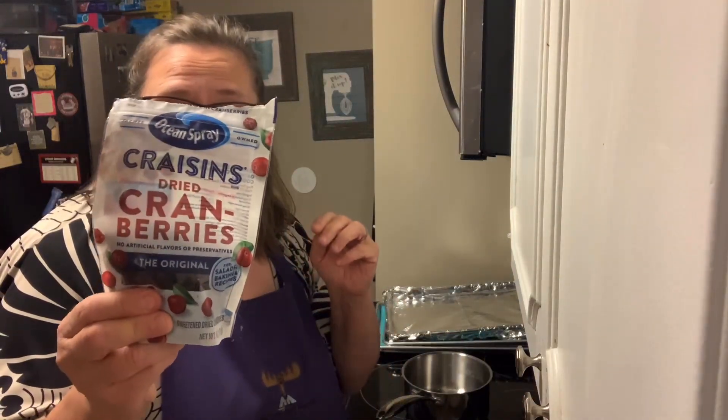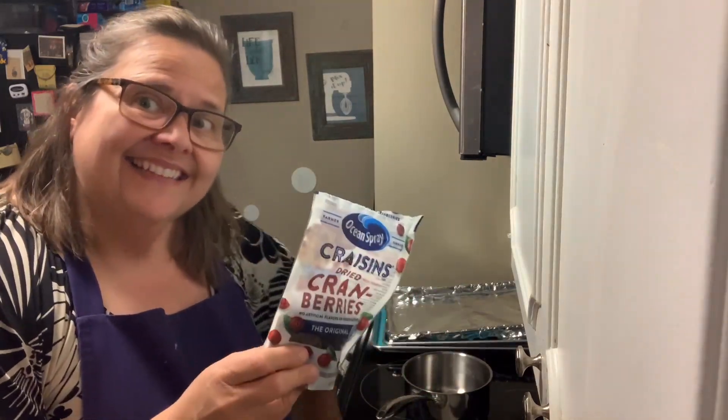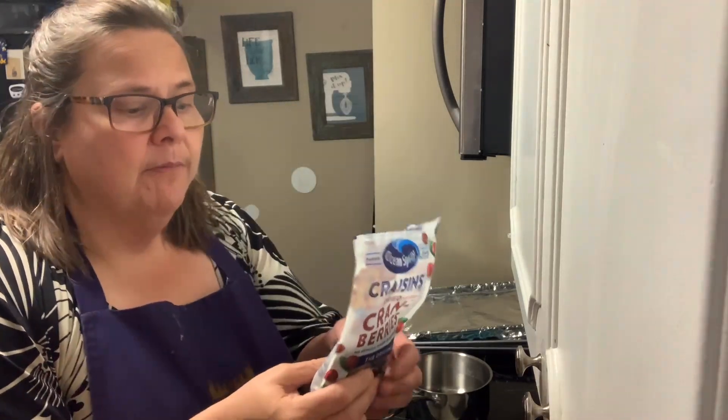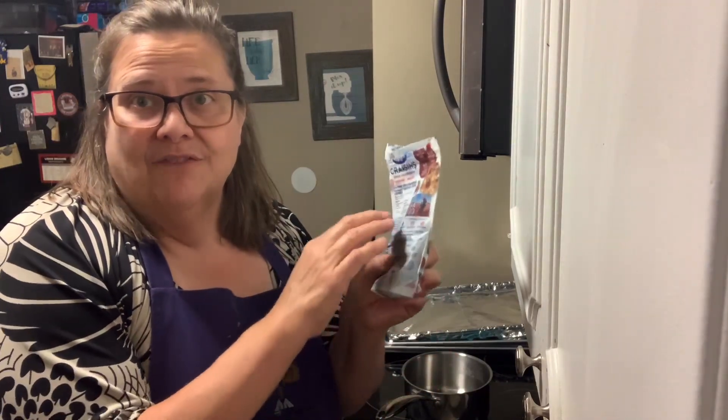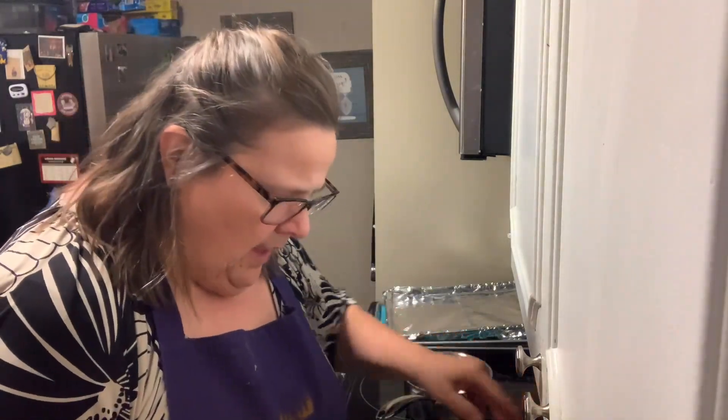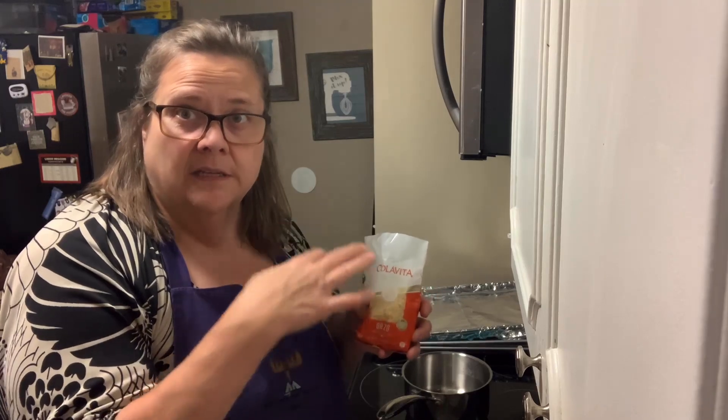I'm getting ready to do the orzo — it's one cup of orzo. The pack I found had two cups in it so I used one. It also has dried cranberries — craisins. I found them at Dollar Tree last time, which was perfect. These were a little more expensive, but I'll have two more batches left, so I'm going to save them in a Ziploc. I don't use craisins that often, but it's nice to have them on hand. I'm going to boil the water for the orzo.